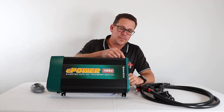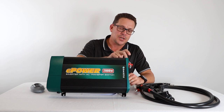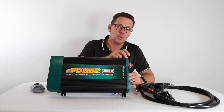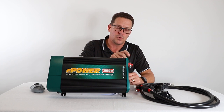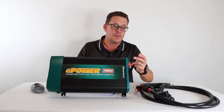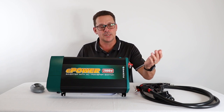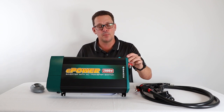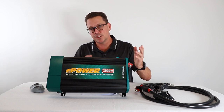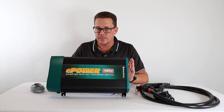We also have a DC grounding lug here. The requirement for this depends on the application. For RV and caravan installations, use a minimum 4mm² cable to the chassis. For marine applications, Australian standards require the grounding connection to be no more than one size less than your main positive connections — so if you're running 70mm² positive cable, the minimum grounding cable is 50mm² to your DC negative bus. Know the standards applicable to your application.